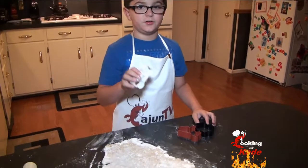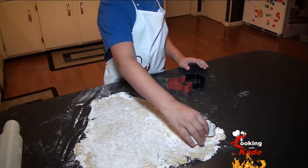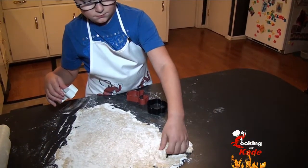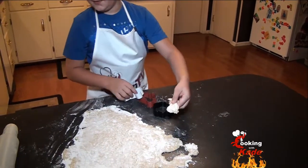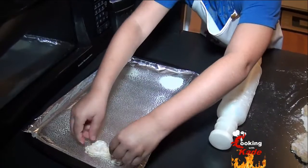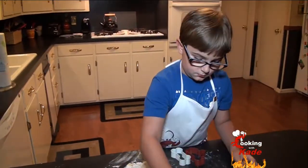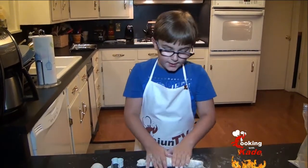Once we have our dough rolled out, press some cookie cutters into there. We have a dog bone, a dog, and a paw. We're going to put it on a pan that has cooking spray on it. Whenever you cut out what you can, just roll it back up again.